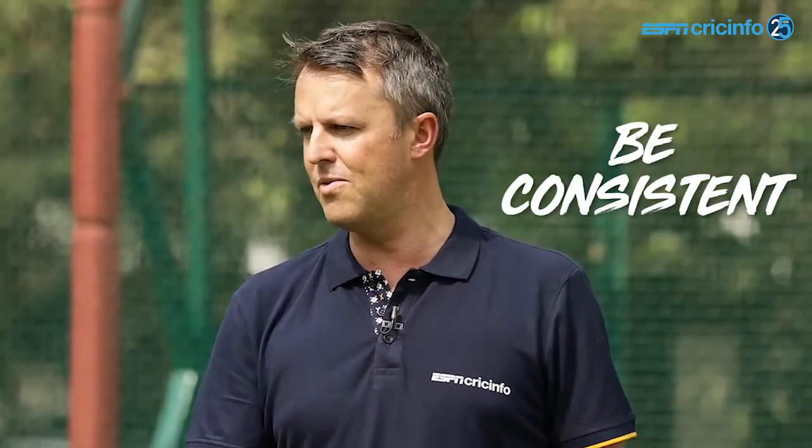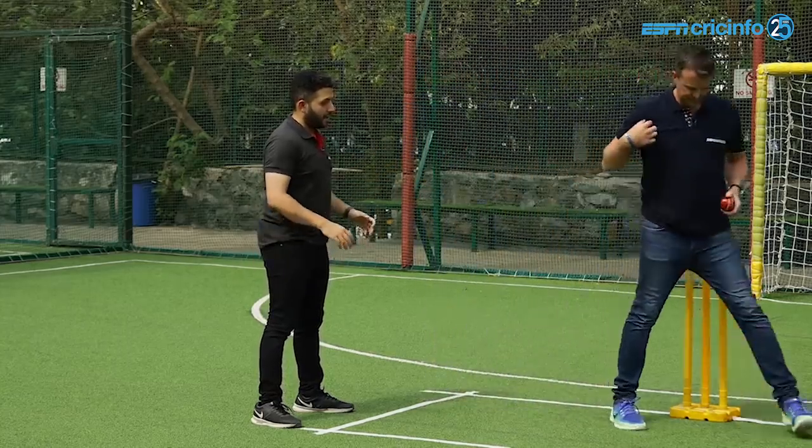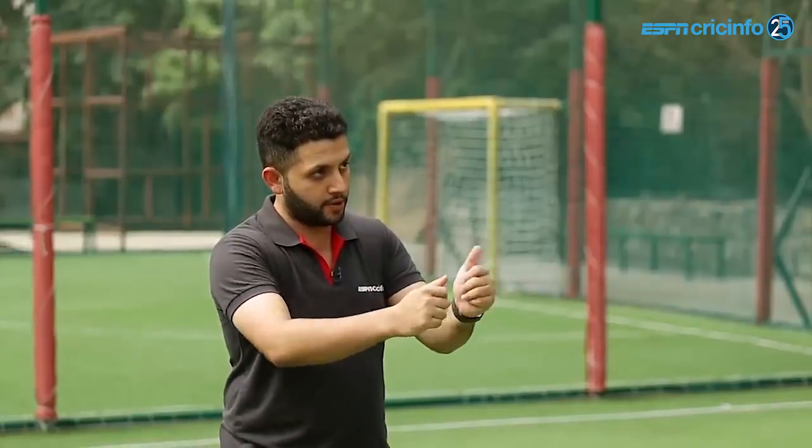So in England you have to have less variation — you just have to be consistent, land the ball in the same spot every ball, and let the pitch do the damage for you. Let's put you in the bowling crease — just tell me what you would like to see Ashwin do.